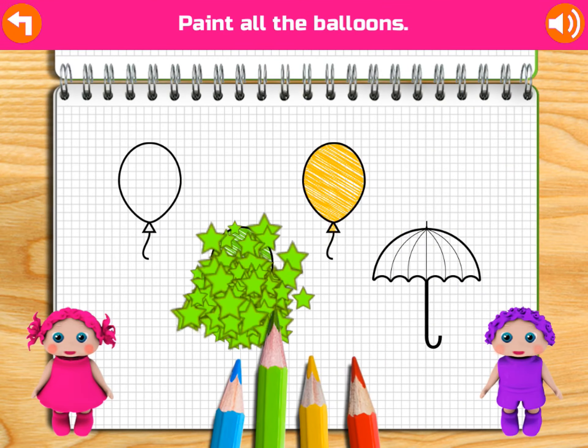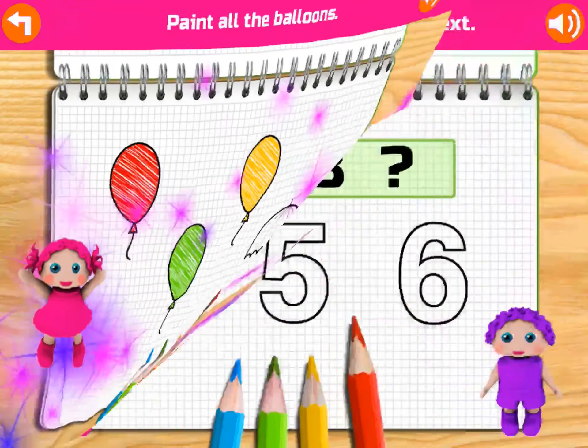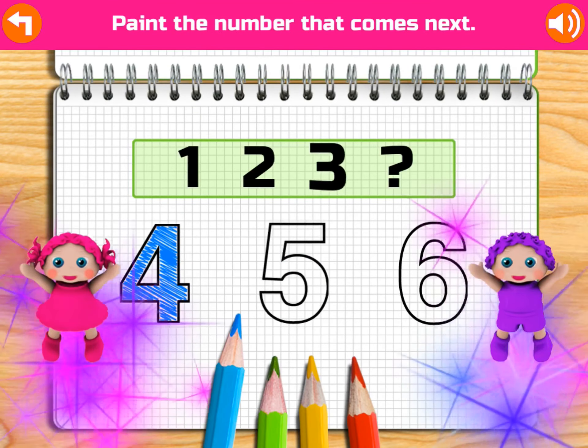How many locks? Do you see? 1, 2, 3, 4, 5, 6, 7, 8. Yahoo!